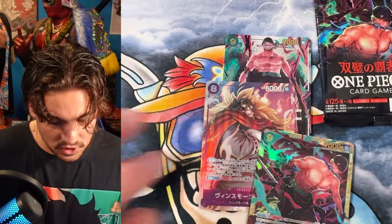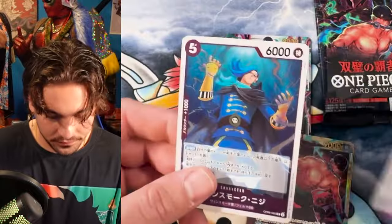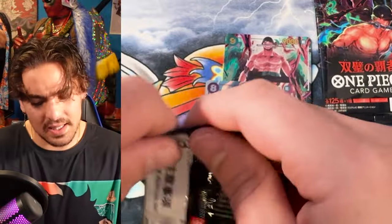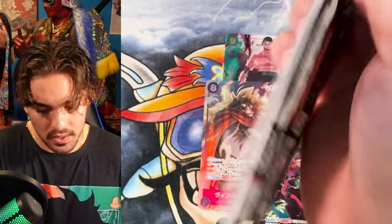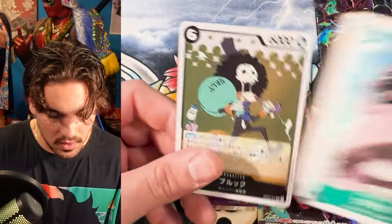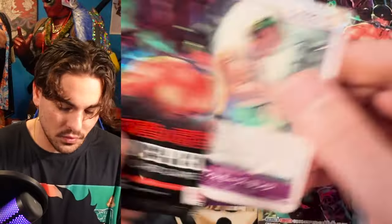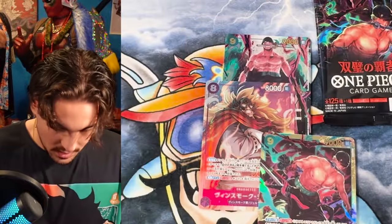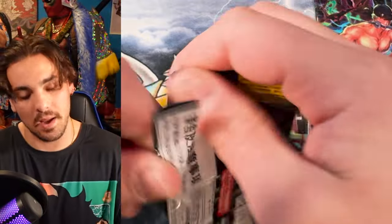Secret rare — and I think that's it for the hit in this box, which is kind of lame. I did open one box in the case that had a secret rare and an alt art — I pulled a Zoro and a Robin in the same box. So I'm not going to say it's impossible. But it's likely we're not going to see another hit in this box, which is reasonable. We got two alt arts in the first two boxes, so just seeing secret rares out of two boxes is within normal limits.